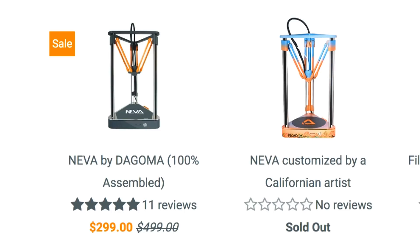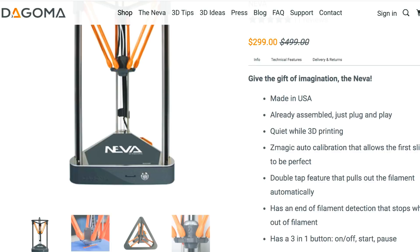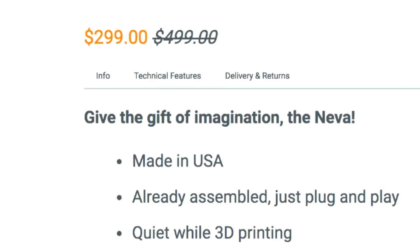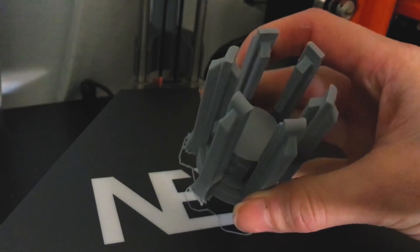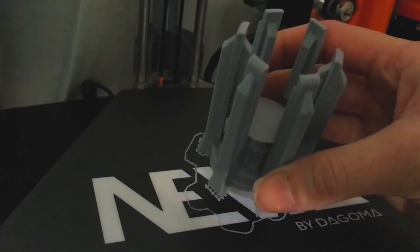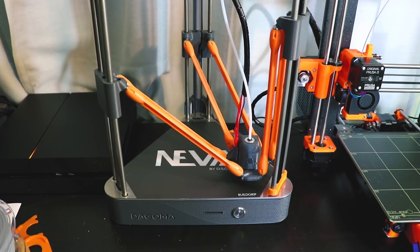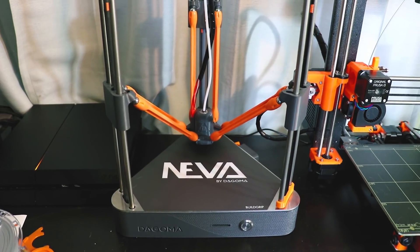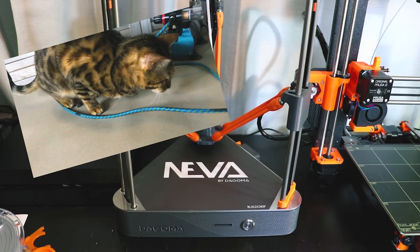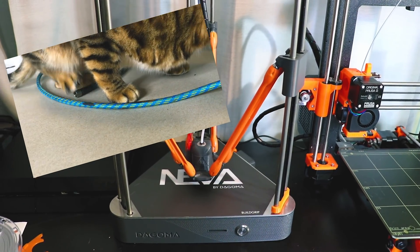The printer starts at $4.99 USD, but at the time of making this video it's actually on sale for $2.99, which is fantastic. The Neva's printing surface is 7 inches in diameter and 8 inches in height, about 18 by 20 centimeters. The Neva is made from 50% 3D printed parts, yet I found it's robust — it even put up with my cat Solaire climbing on the printing bed and trying to climb up the side of it, which is pretty impressive.